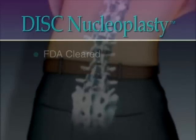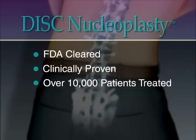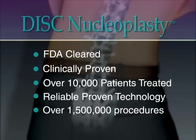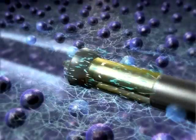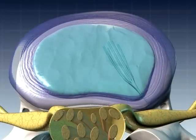Disc nucleoplasty uses an FDA-cleared device to decompress contained herniated discs and treat related pain symptoms. It is a clinically proven treatment with over 10,000 patients treated. The radio wave technology used in disc nucleoplasty was developed by ArthroCare and has been used successfully for years in over one and a half million procedures such as knee and shoulder surgery and tonsillectomy. Using the same proven technology, nucleoplasty disc decompression reduces the volume of the spongy nucleus within the herniated disc.